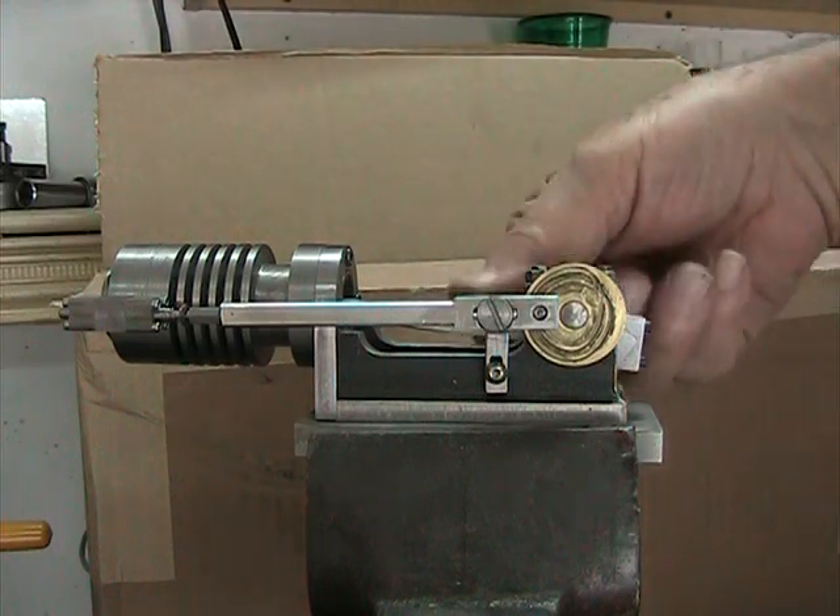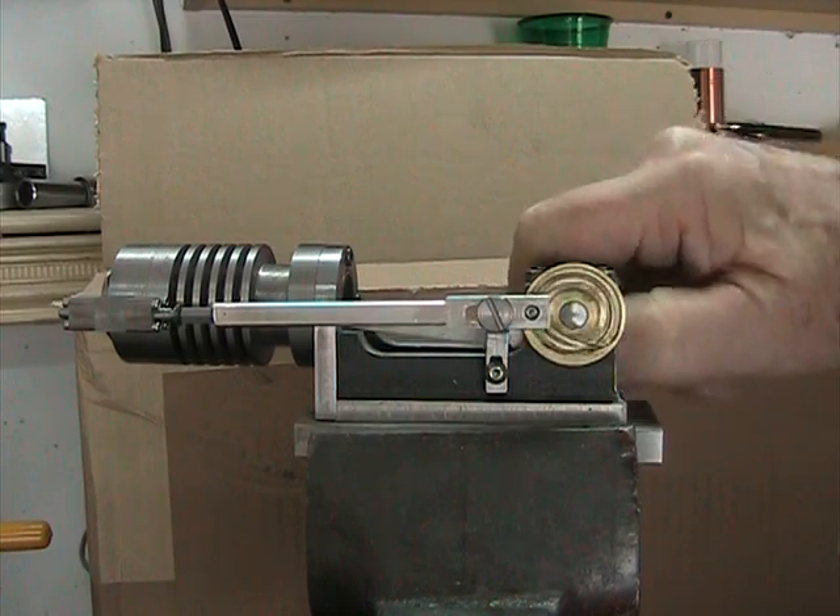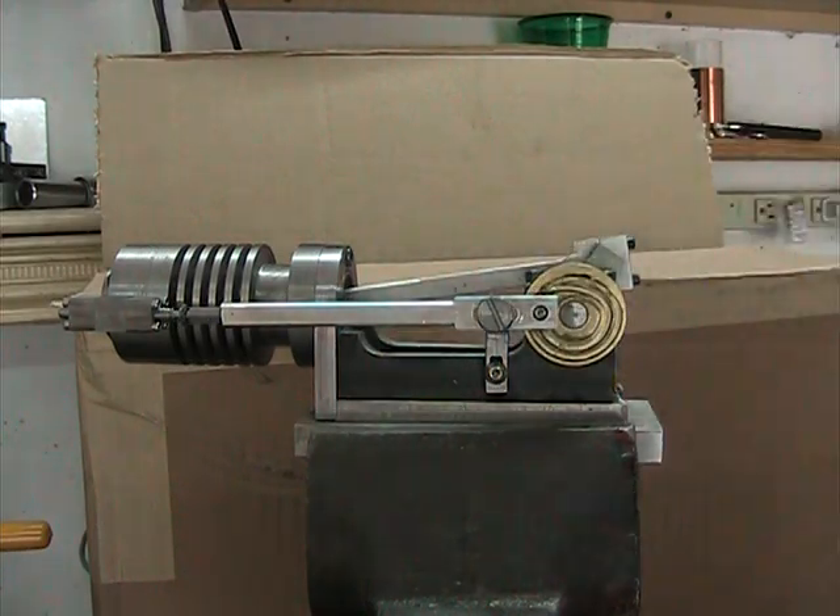So anyway, that's the way it works. It seems to be working just exactly the way I want it to. Thanks for watching.